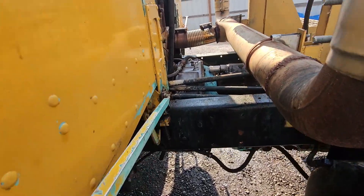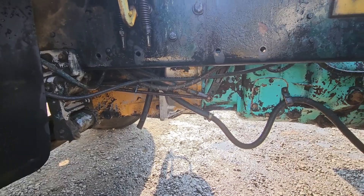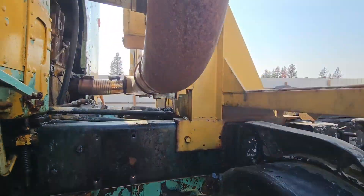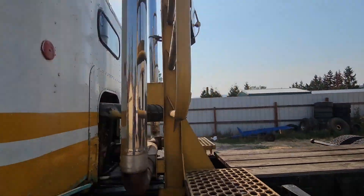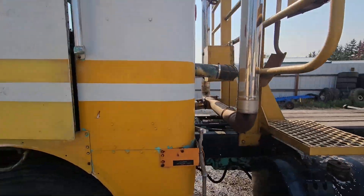It's getting cleaner every time I wash it - not so greasy underneath anymore. Next I got to get rid of this headache rack, the log rack is coming off, and the dual exhaust is coming off too.